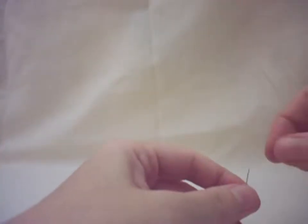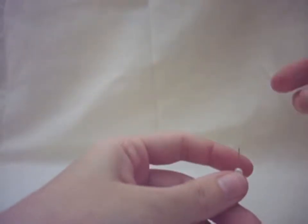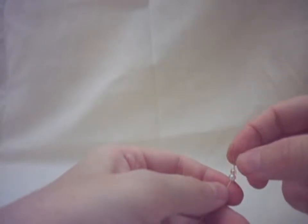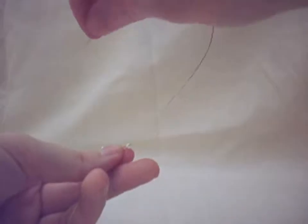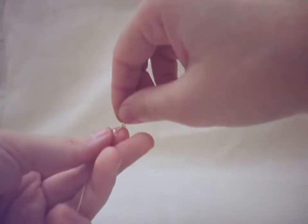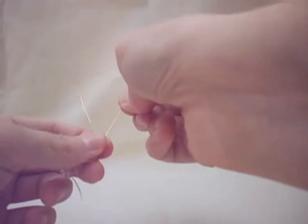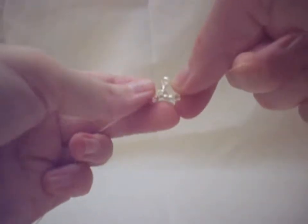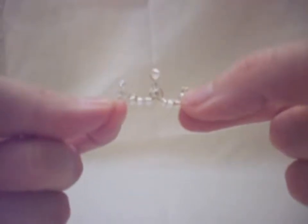We're going to do the same thing to the other side: one spear bead followed by one seed bead. We're going to skip over the last seed bead and go through the spear bead in the opposite direction. Keeping everything nice and tight and snug, we're going to pull all the way through. And this creates the center portion of our tiara.